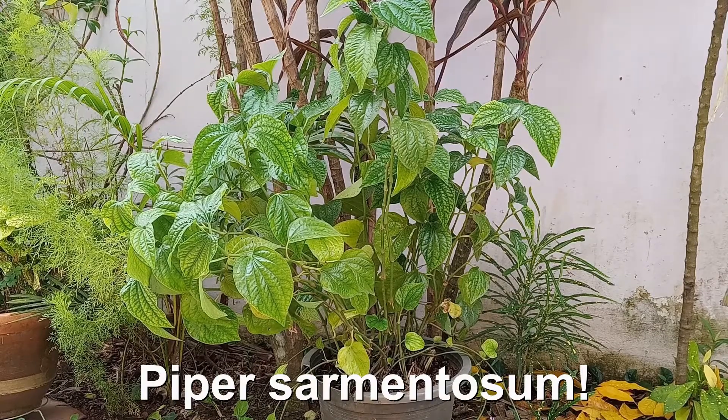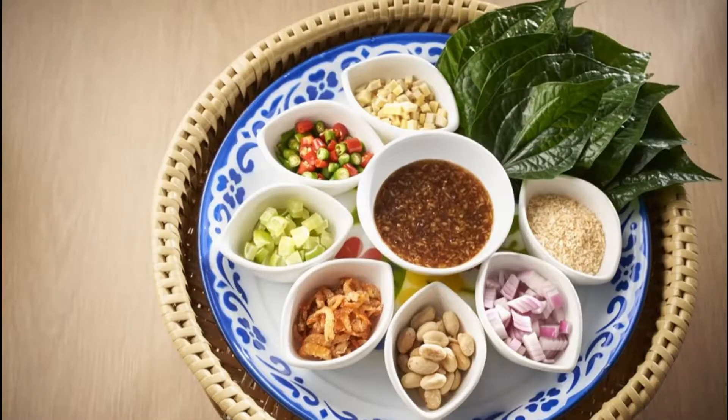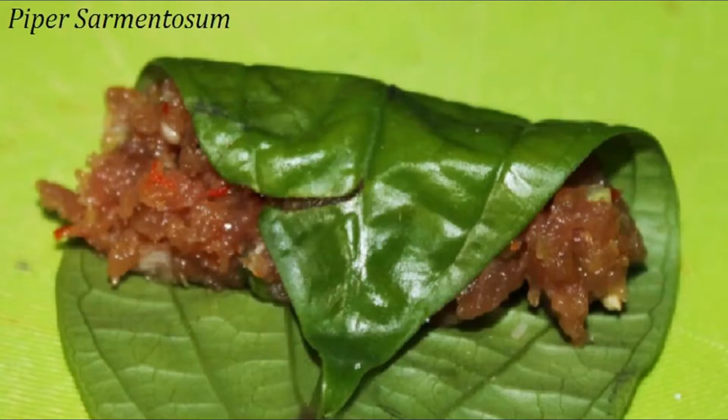My beetle leaf plant, also known as wild beetle, is doing really well. It is grown for its leaves and is used in many Southeast Asian cuisines, usually as a meat wrapping.